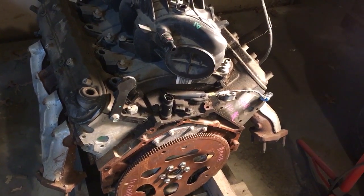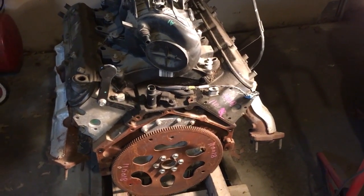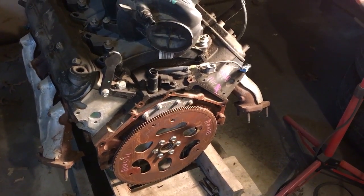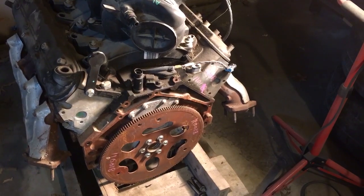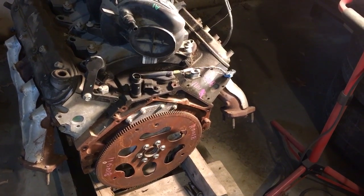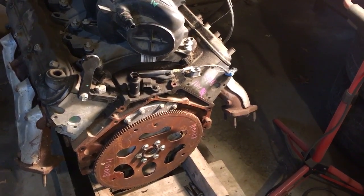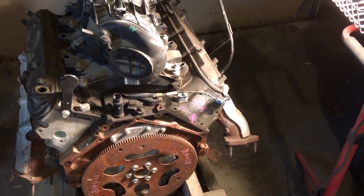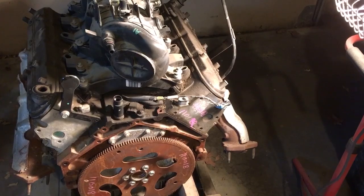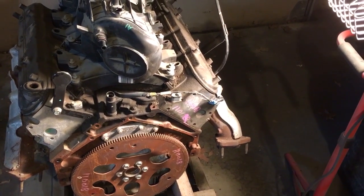Now, I believe it was 2006 when they made the L33 aluminum block 5.3. That's immediately going to jump out at you because you're going to have aluminum heads and an aluminum block. Those motors come with a flat top piston and full floating piston pins. So when you see an L33 5.3, it's going to have flat tops — and that's the only exception to that rule.